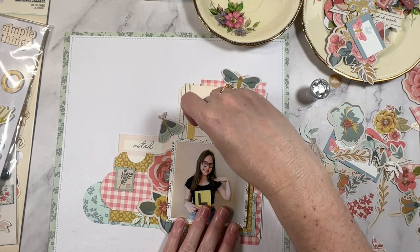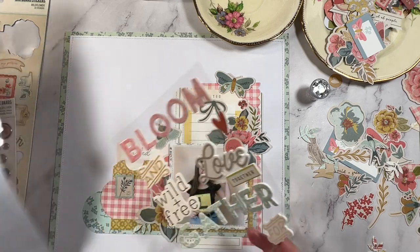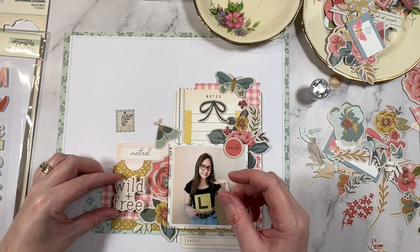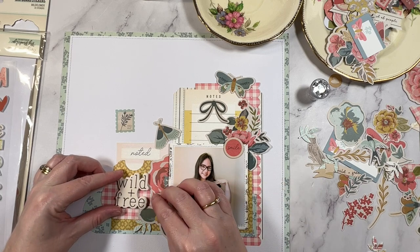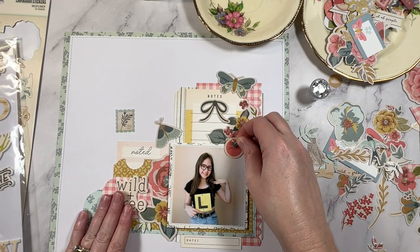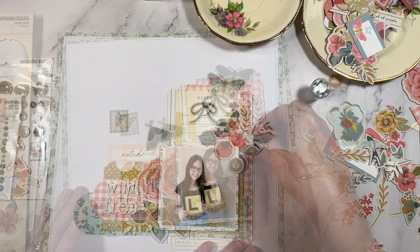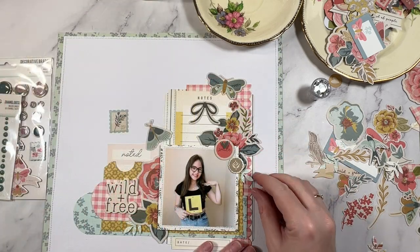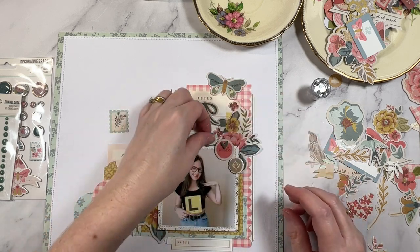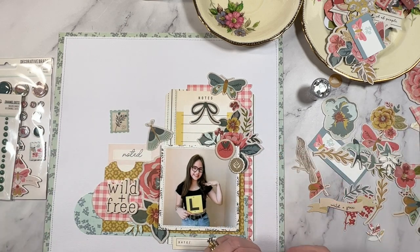Okay so it's time for my title and this photo was taken on the day that my daughter got her L plates, her learner's permit to drive, so I thought this little sentiment here 'wild and free' would be a perfect fit. This is the first step for her towards getting her driver's license and all the freedom that comes with that. It's so exciting for her — it's quietly terrifying for me. This is the season that I find myself in so it is best to enjoy it for what it is and it's always so nice to document these memories.